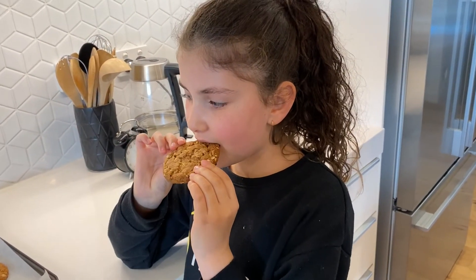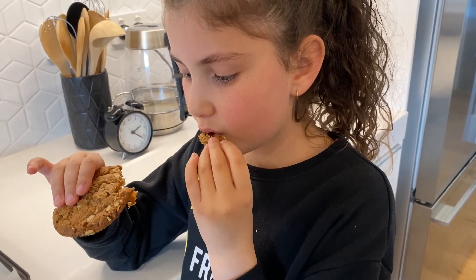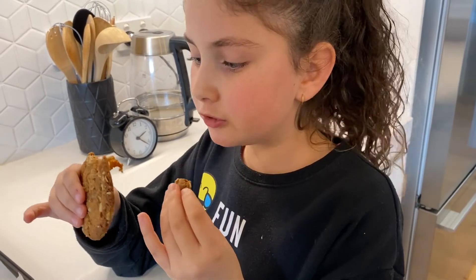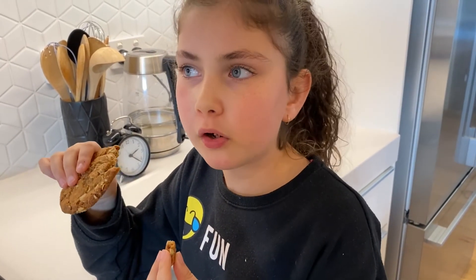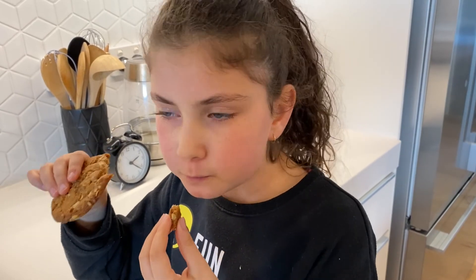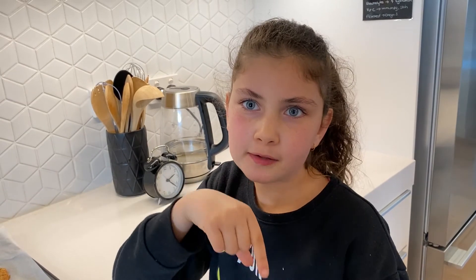Let's take a bite. I like them! That's the end of this video — hope you enjoyed. Don't forget to subscribe and like down below. I'll see you later everyone, bye!